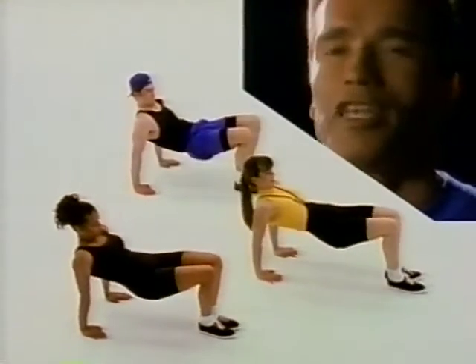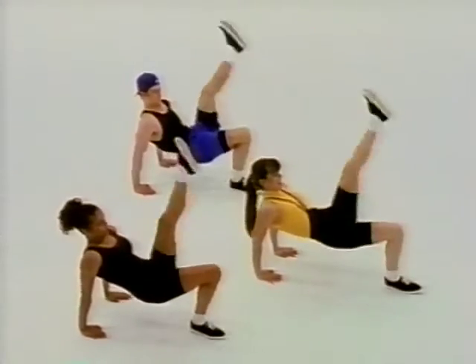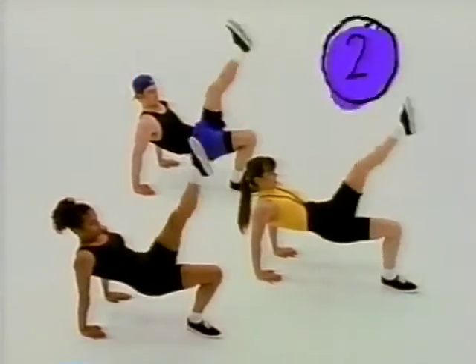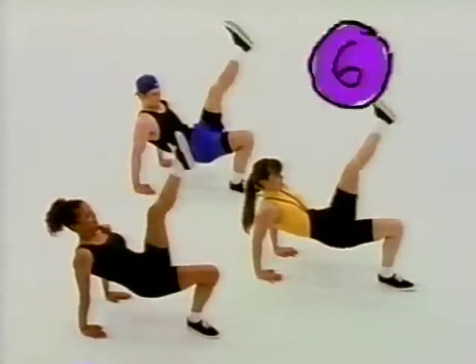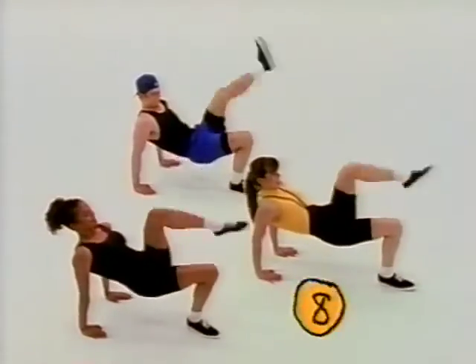Now back to the arms. Hands on the floor, belly buttons up, and kick in the air. One, two, three, four, five, six, seven, eight.